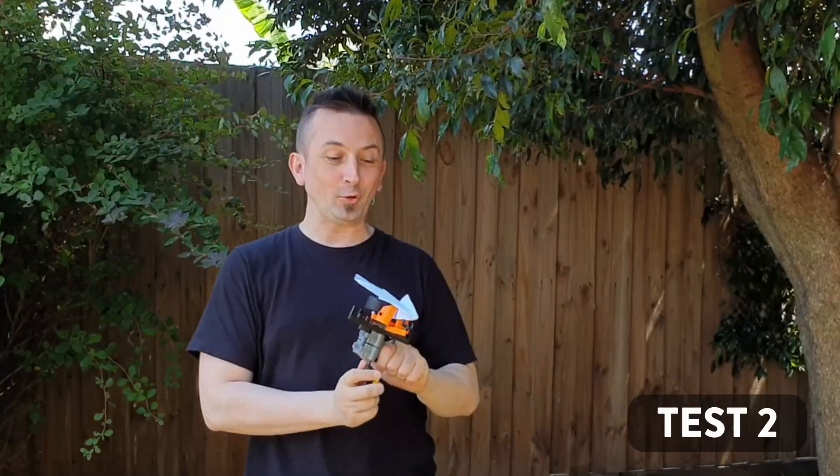The easy way to add more power is by doubling the motors, and so that's what we did. Here is the second test.